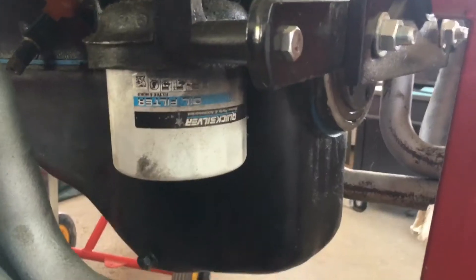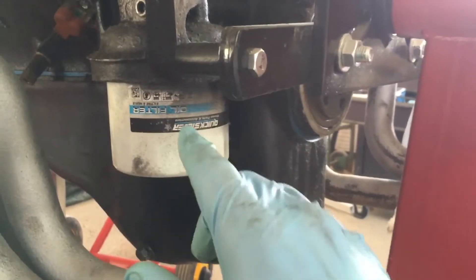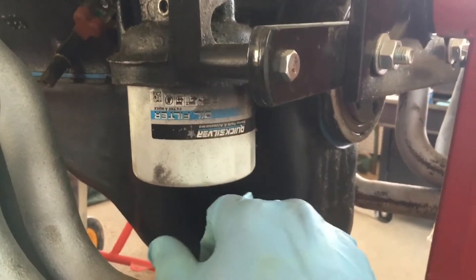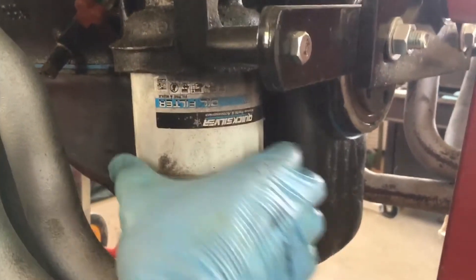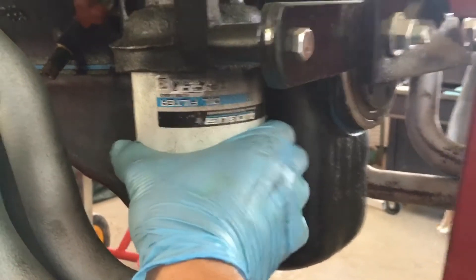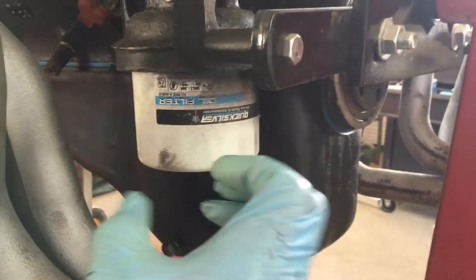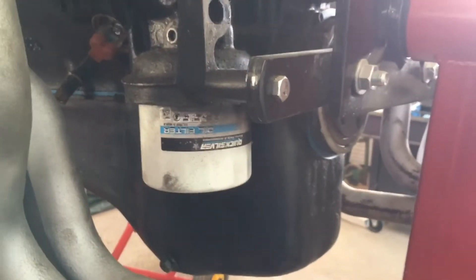Replacing canister style filters like this, you're probably going to need a filter wrench to get these off — they do stick on pretty tight — or a gigantic pair of channel locks. When you put the new one on, get it twisted on hand tight only, with threads on. Do not tighten it up with a filter wrench.